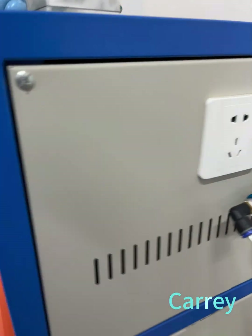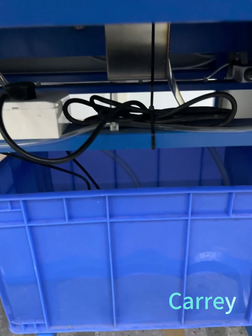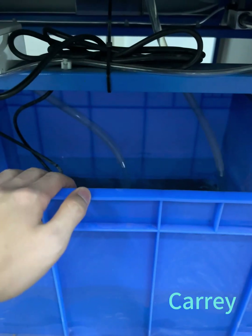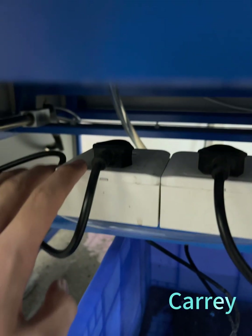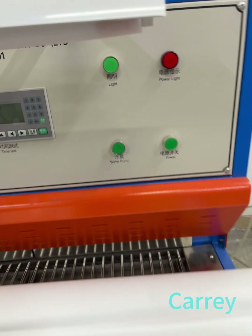For the machine, first you need to put water in this box — you need to fill the water completely. This water is for cooling. This is the water pump. This one is station A, this one is station B. You need to put water in and finish, then check this link.